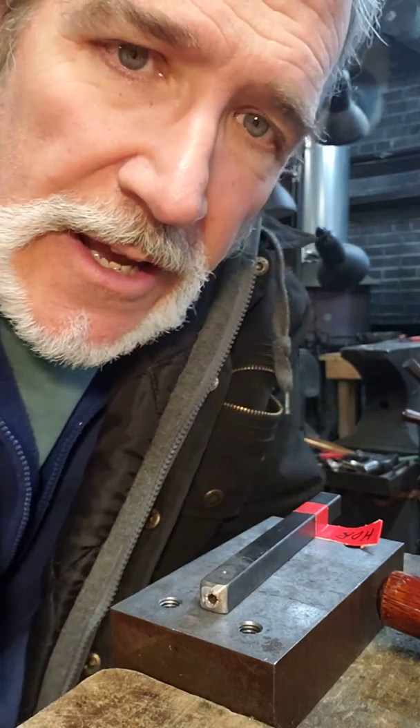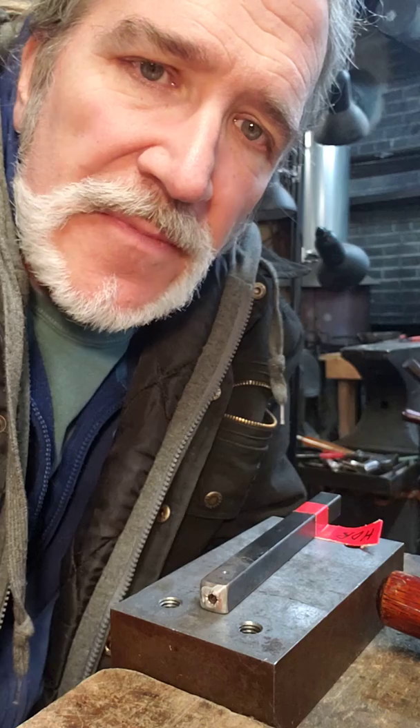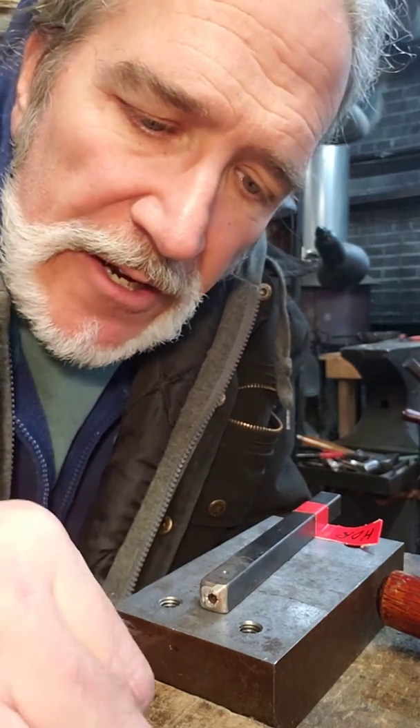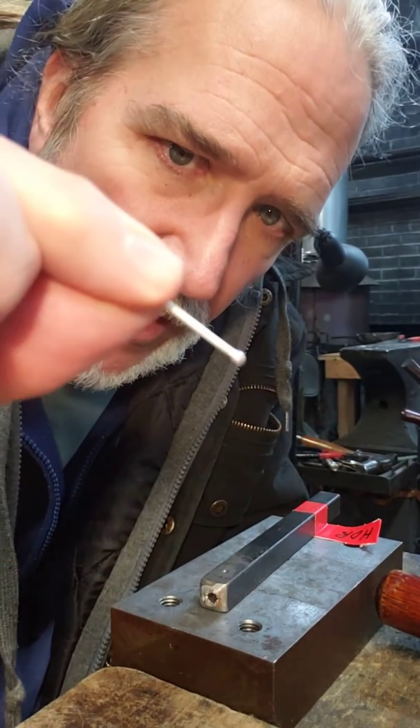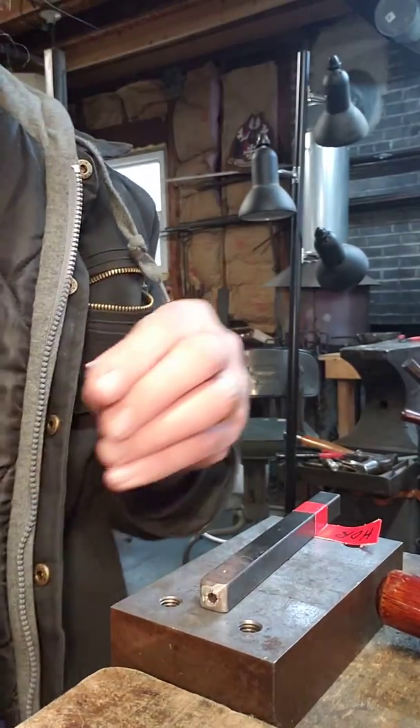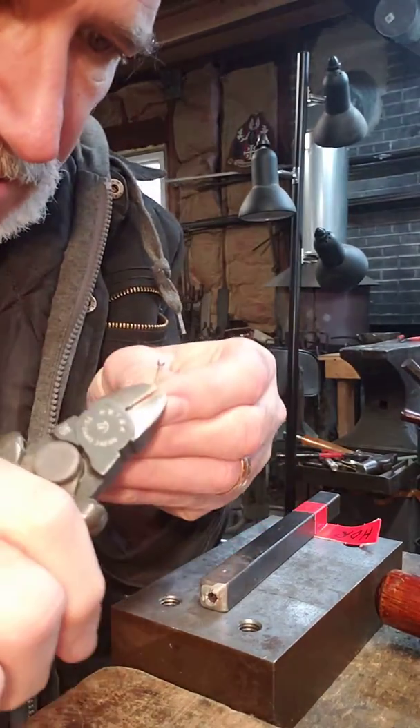Hey guys, Brander here again. I want to add another addendum to my rivet making tutorial — where the wire has a little ball or sphere melted into it. I've already done that step, so I have this piece of wire with the little ball on it. I'm going to cut it to length.